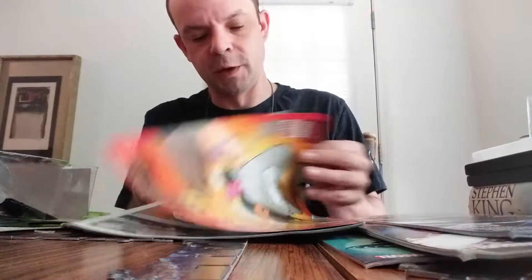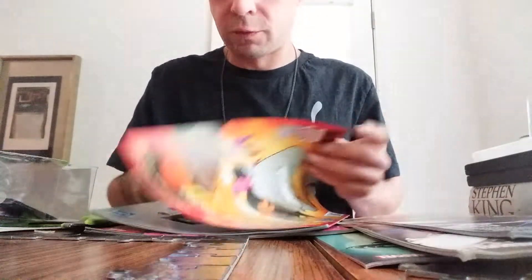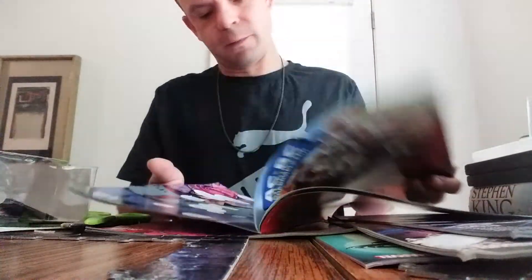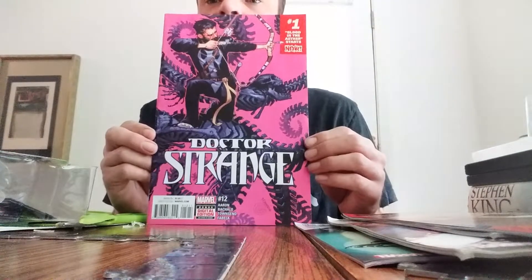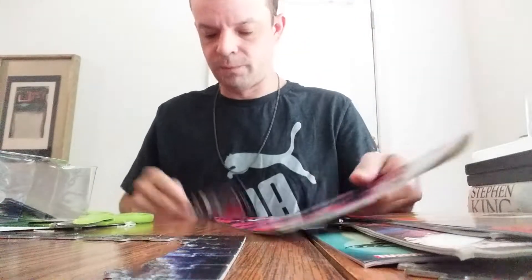I'll probably read Howard the Duck pretty soon. I'm not sure when this one was made — it doesn't have the date in here. Then we got Doctor Strange. I tried to watch the movies for this character and couldn't get into it, but I actually used this character in a fighting game that was pretty cool. I don't think I've ever even had a Doctor Strange comic book before, but yep, got some Doctor Strange to go with the collection.